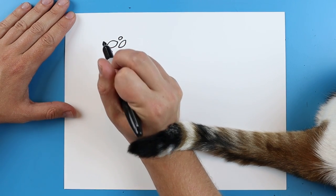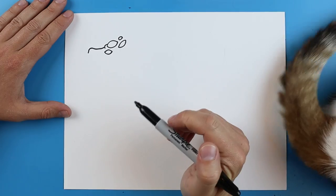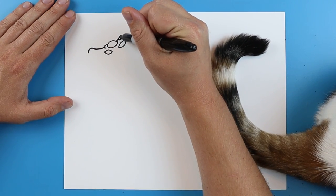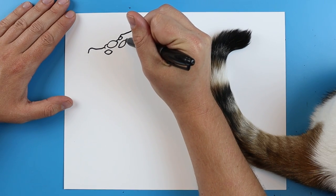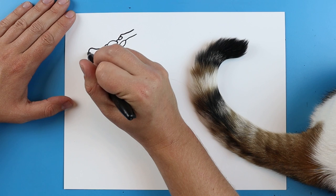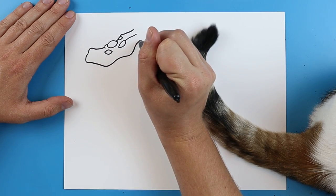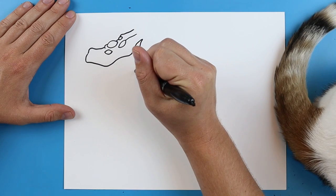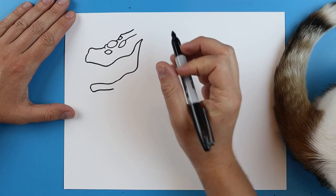Starting here I'm going to add a little curved line and then a little line that goes up and then down, connecting up here. Then I'm going to draw a line that goes up on this side, and another little line over here that runs back. Now I'm going to draw a line that goes down, bringing it down and up, and then curve it around for where the chin would be.